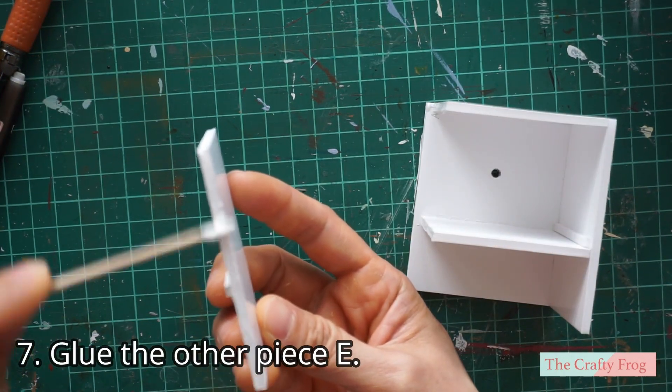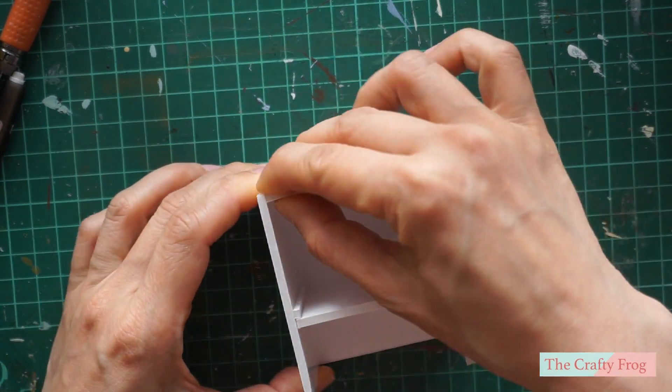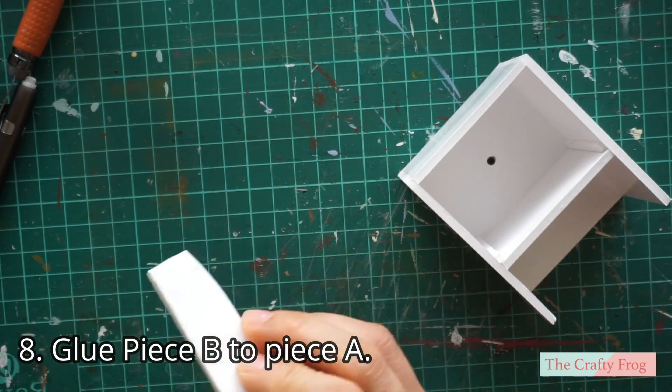Then take the second piece E and glue it together with the other pieces. Next, take piece B and glue it on top of piece A.